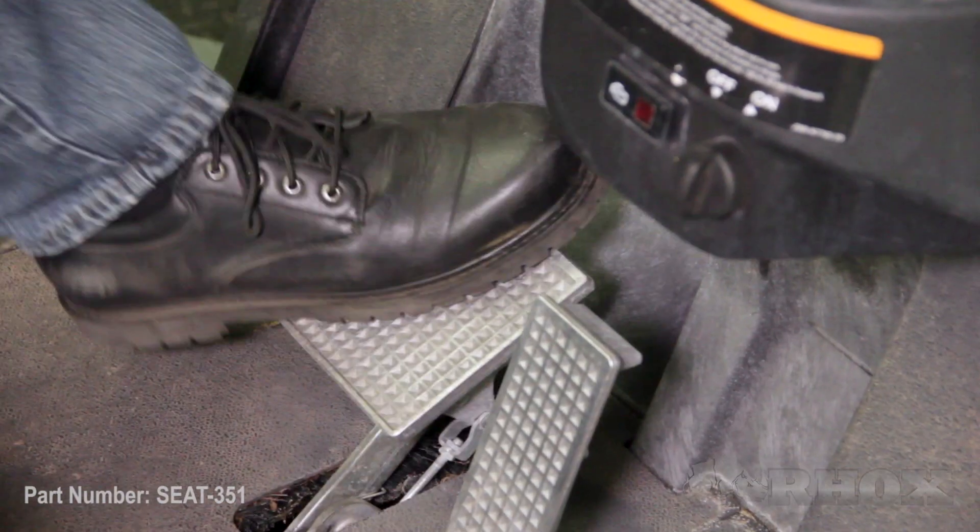Now that we've taken a look at all the tools, let's go ahead and jump into the installation. Before we get started, we want to make sure we take a few safety precautions. We're going to turn our cart off, set our parking brake, and if we have an electric cart, we're going to flip our tow/run switch to the tow position.